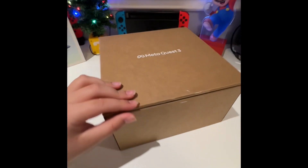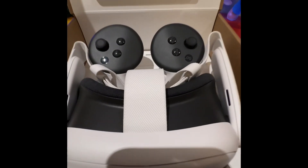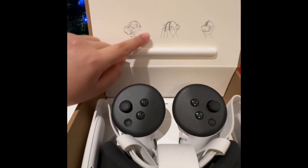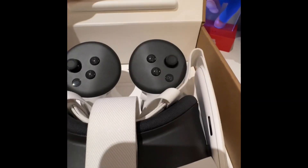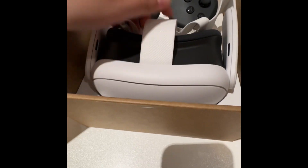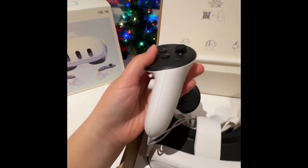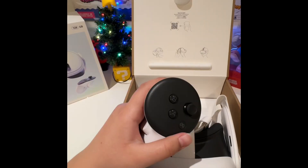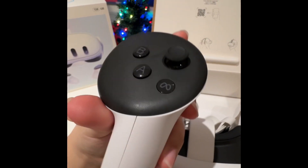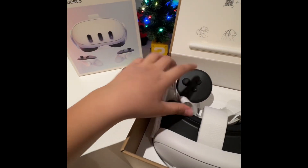Okay, so I got it out and it does say MetaQuest 3. Very cool. So let me open it up. It looks nice. It shows how to adjust it right there. Just don't scan that, please. So let's start with the controllers first. Here are the controllers. Since this is the MetaQuest 3, there's not the little ring around it. Without that big ring, you can go even crazier with games. Definitely going to play Beat Saber.